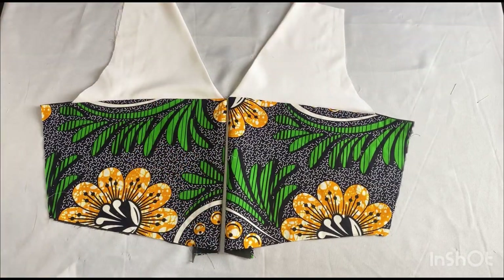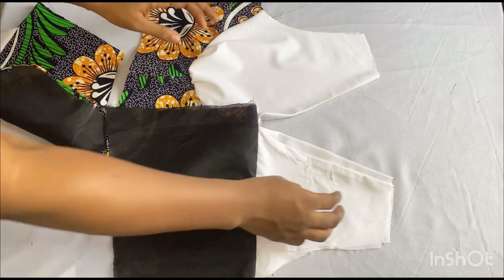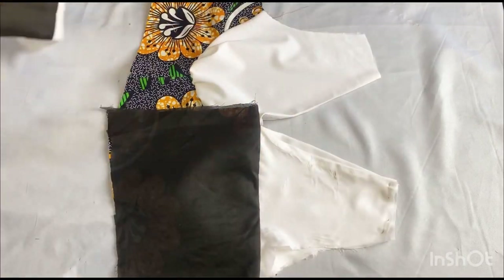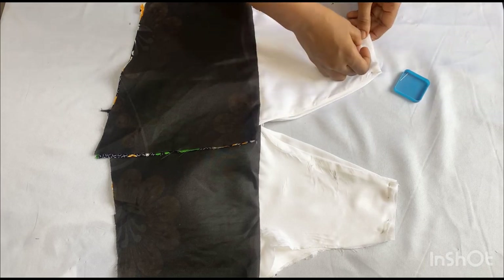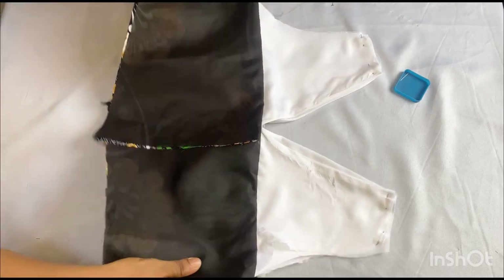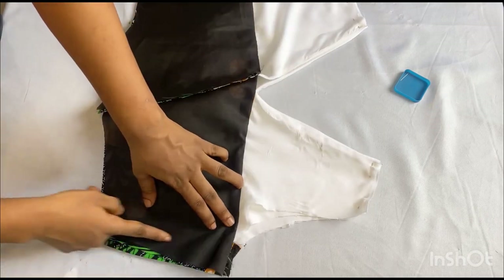By the time we attach our zipper to it, it's going to look this way. The next thing I want to do now is to join the front and back pieces together. I'll place my front piece down and then place my back piece on it right sides facing each other. I'll use my pins to secure the shoulders so it won't move when I'm sewing. I'll take it to my sewing machine and stitch the shoulders using half an inch on both sides, then join the two sides together using my one and a half inch seam allowance.